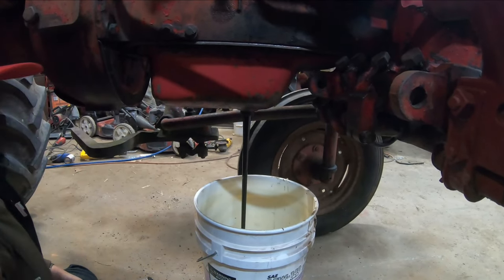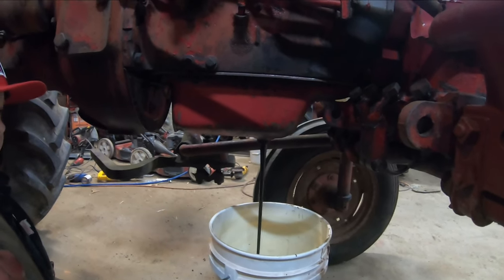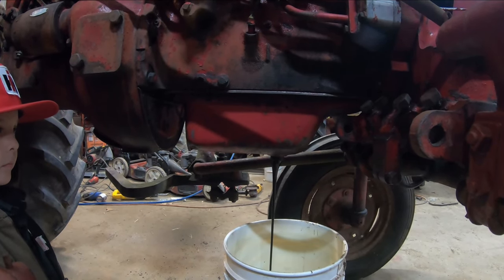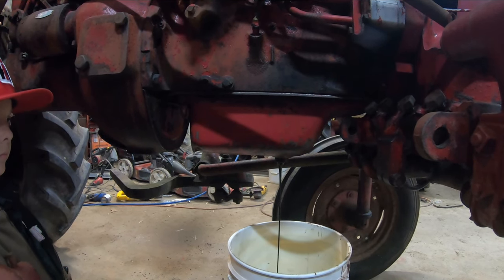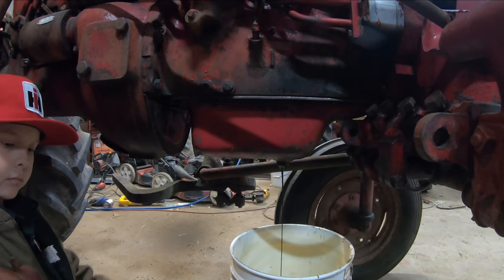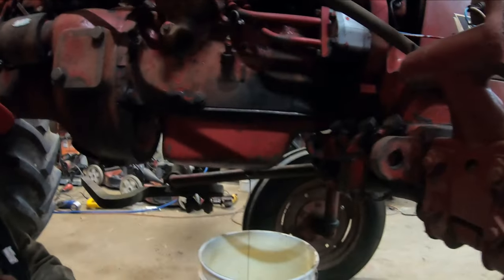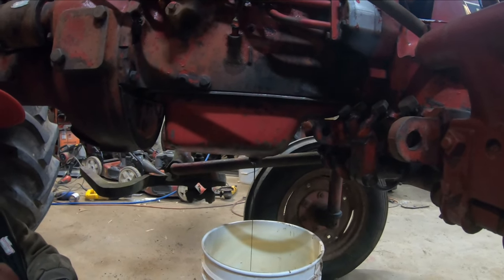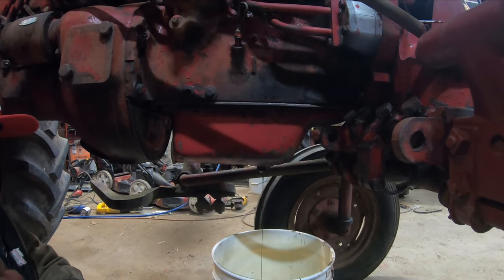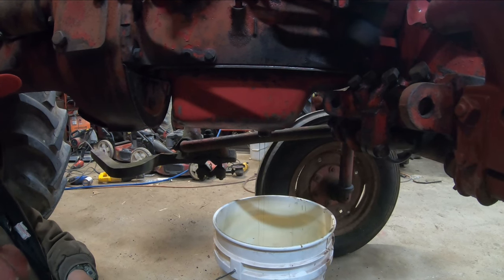Oh, it's nice and black. A lot of times if there's water getting in here, like if you got leaking liners, cracked liners, or a lot of condensation from sitting around for long periods of time, this cast will sweat. A lot of times you'll get a spoonful of water or so when you drain that plug - I've seen a lot of water come out. We're going to go ahead and let this drain a good while.